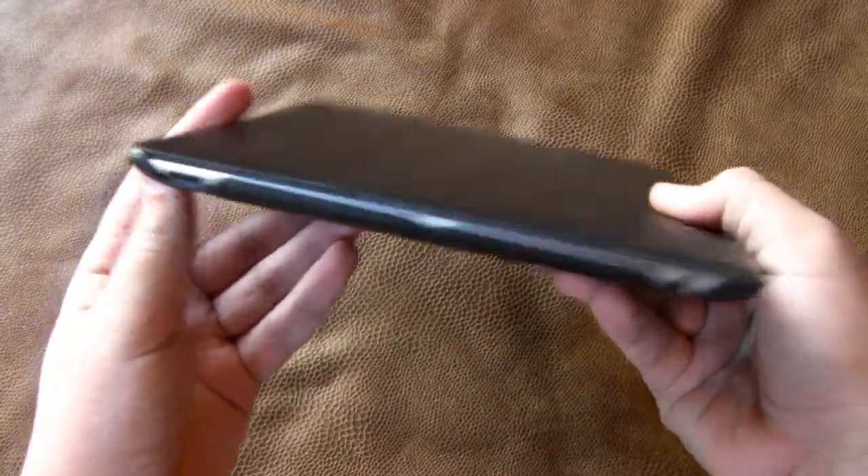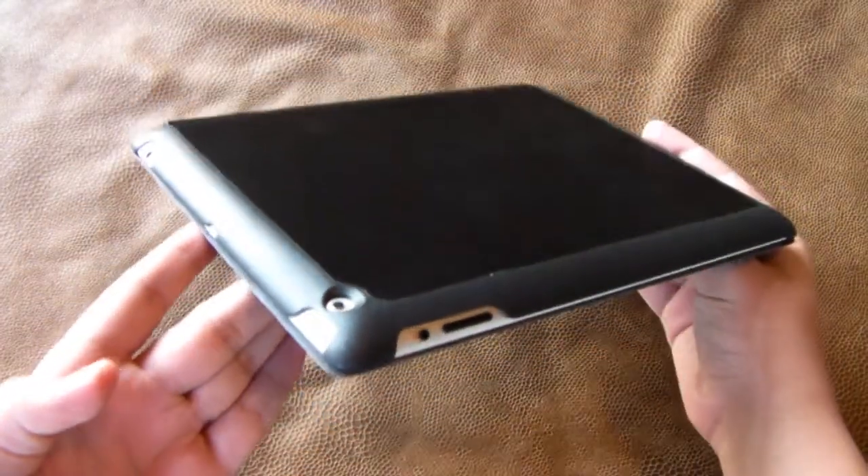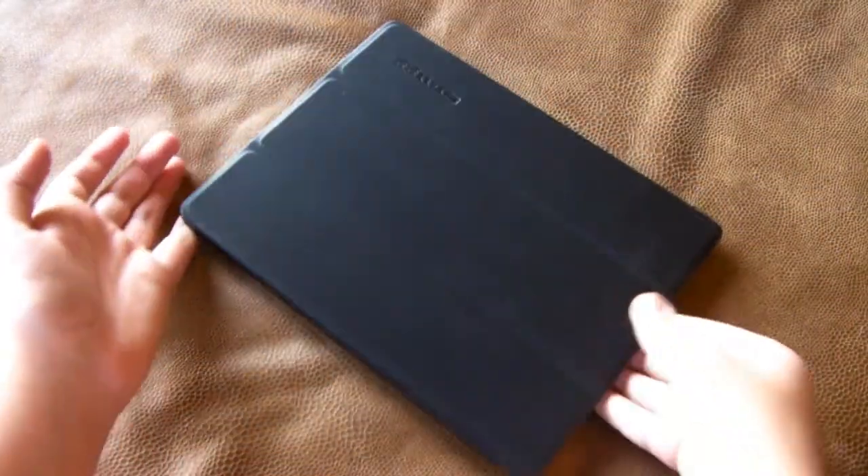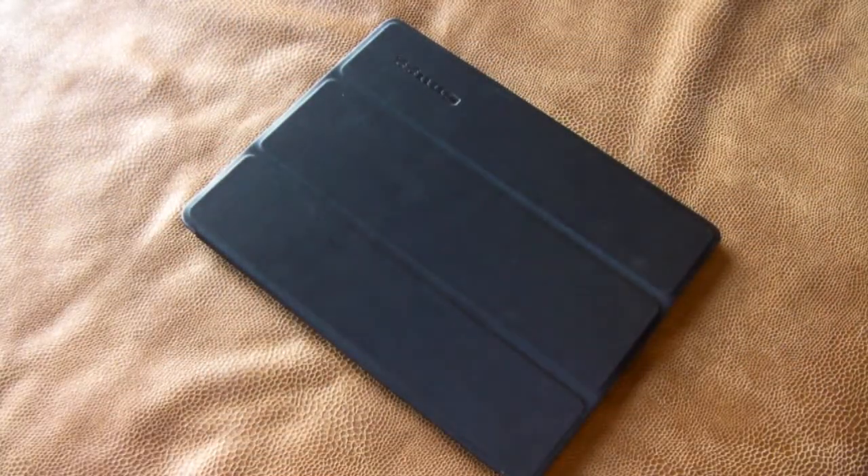Overall, I think this case is pretty good. It costs about $35, which compared to other cases is actually a fairly good price because it does include the stand as well as the case in one. I definitely do recommend it if you're looking for a case just like this.